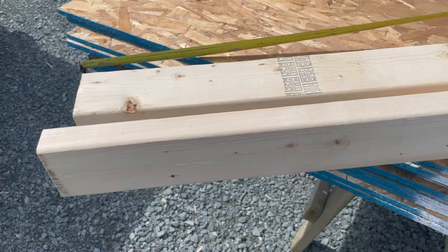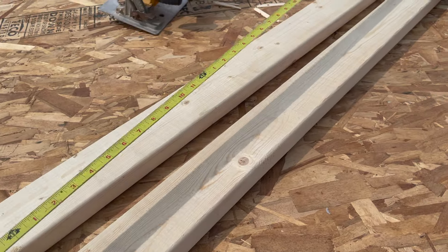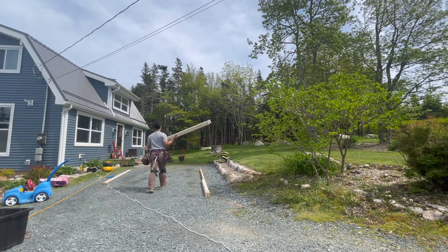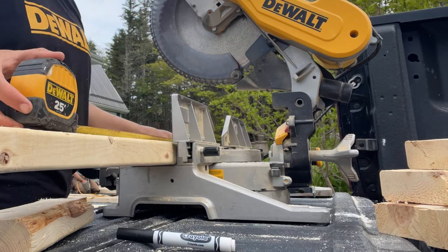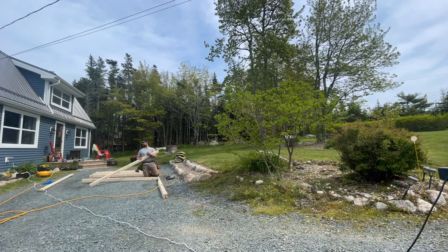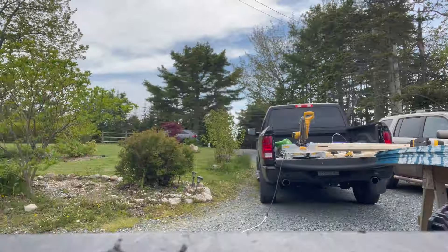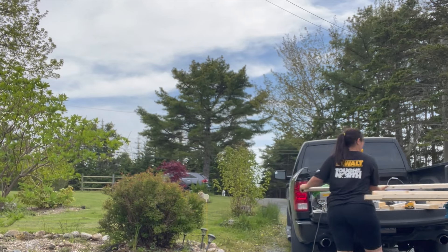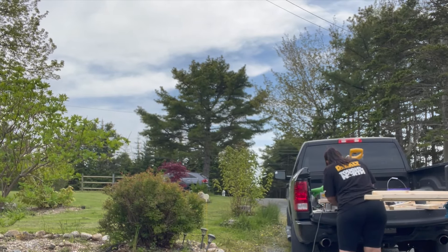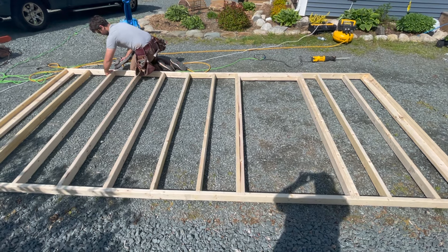Framing a tiny home is exactly like framing any other building. We're going to be building the walls on the ground, squaring them up, and then standing them in place. Your studs are going to be 16 inches on center. My brother is marking out the walls and laying them out on the ground while I am cutting the 2x4s to 95 and a half inches to account for the top and bottom plates. We framed a doorway about 48 inches from one side — I really would have liked to build it a bit taller, but I wasn't sure if I was going to be hauling it around or parking it somewhere permanent.